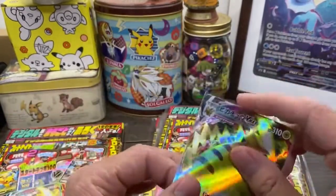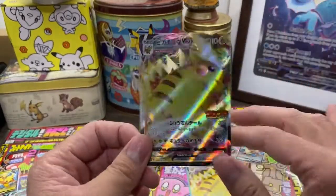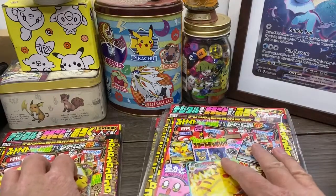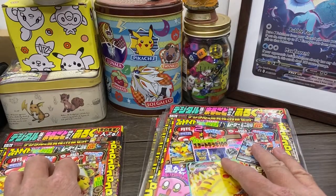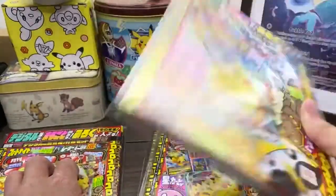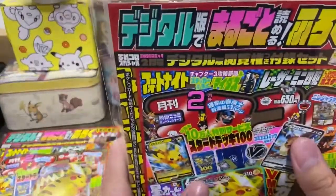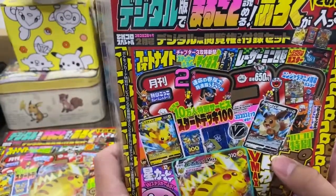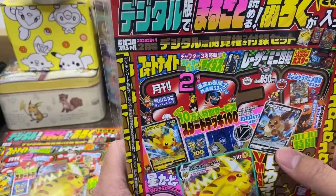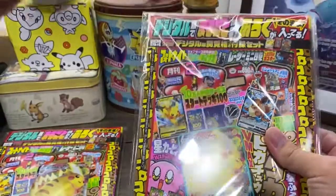Do not - I repeat - do not get scammed and buy this for anything above ten dollars. It's a nice card, don't get me wrong, but if you're paying above ten dollars you're getting ripped off. You might as well just get one of these for yourself. This thing cost 650 yen. I'd say twelve dollars is the absolute maximum I would go to purchase one.